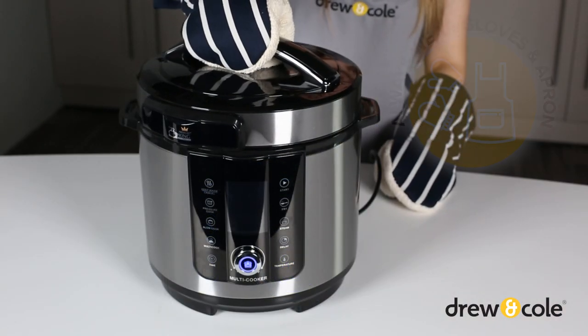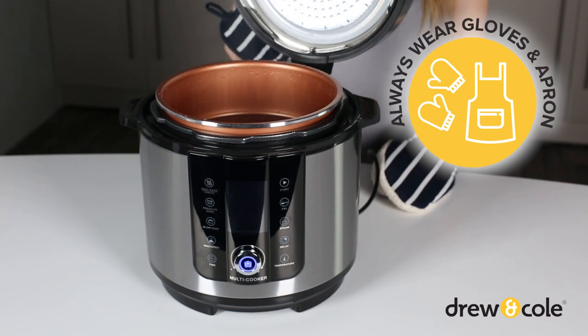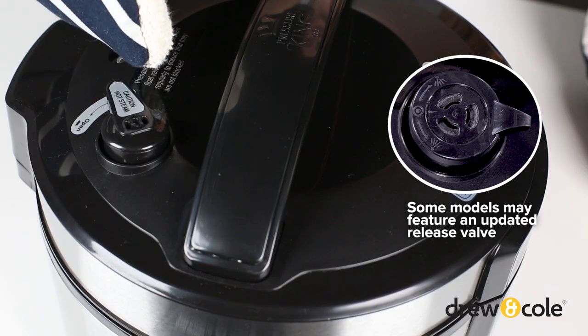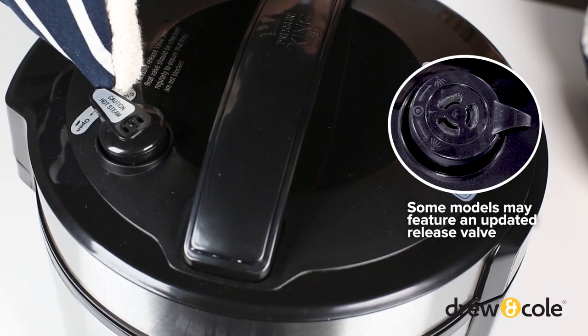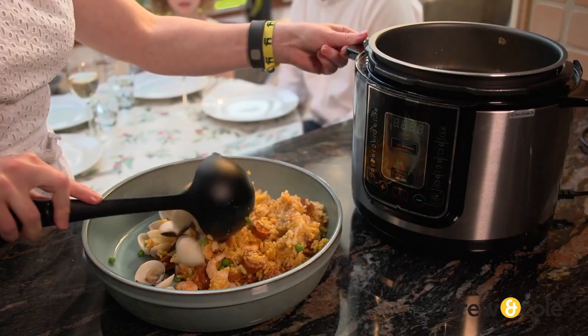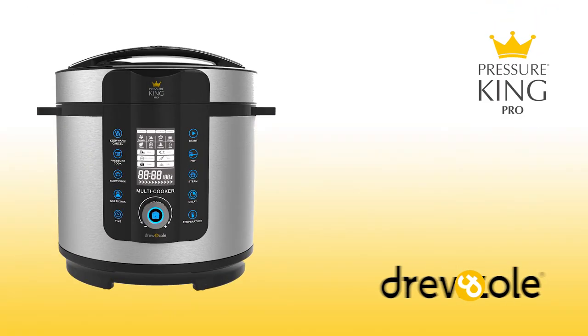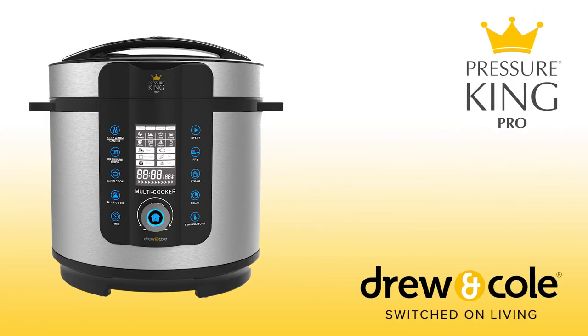Remember, always wear oven gloves and an apron when it's time to release the pressure and open your PKP. The contents are very hot. Check out our releasing the pressure video for more information on how to open the lid safely after cooking. With PKP, cooking really is as simple as the touch of a button. Don't forget to check our quick start guide video for more information on using your Pressure King Pro.